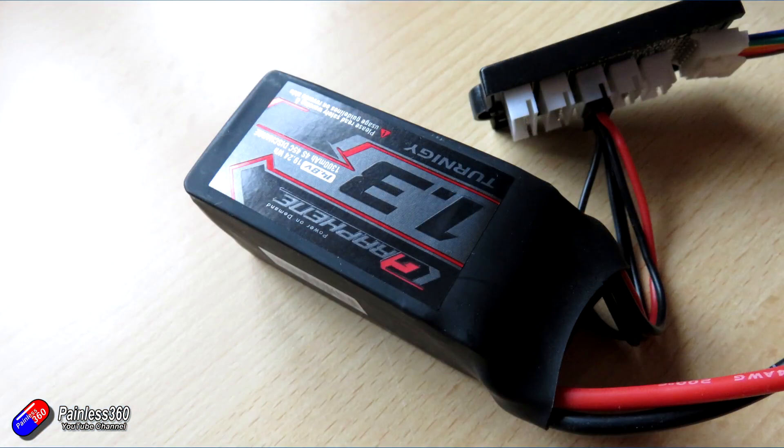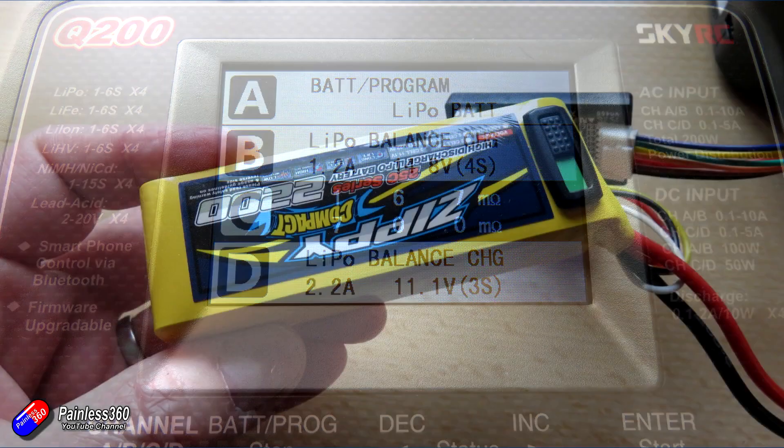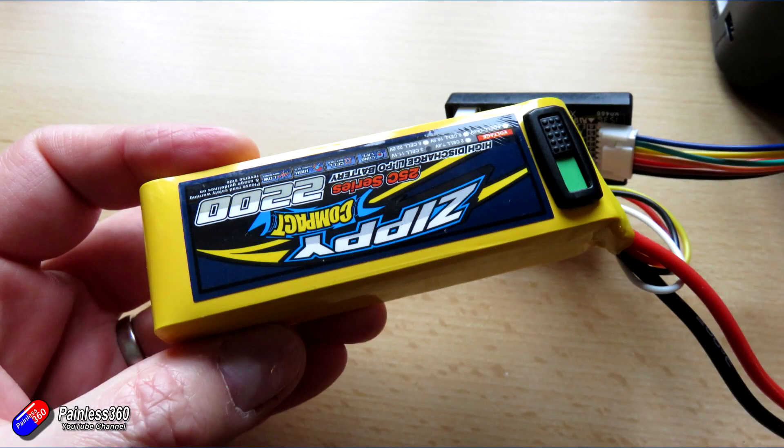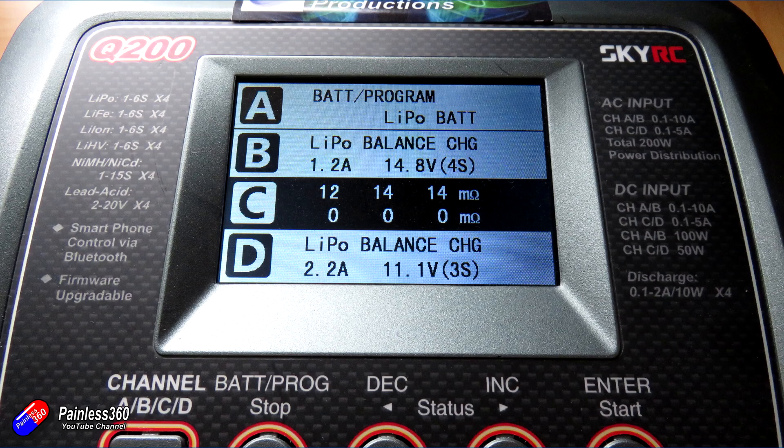Here is a 1300 graphene pack from Turnigy. This one is brand new — I literally took it out of the package this morning and I'm charging it for a flying day tomorrow. The internal resistance is very low, in the low single figures in milli-ohms, which is what you'd expect to see on a brand new battery. Here's a much older Zippy Compact 2200 that has been used for a couple of years. I take care of my batteries, and this one has a much higher rating. For me, anything over 20 milli-ohms is the point where I'm going to retire it.